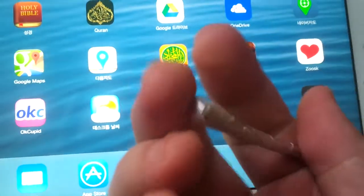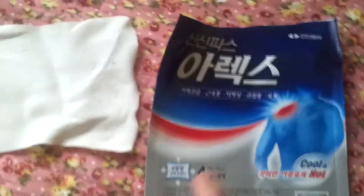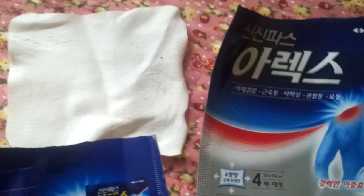This tip is a very tricky part, but I will show you how to do it. Here is a very conventional, common patch — in Korean we call it a patch.